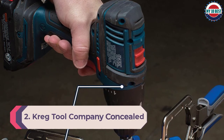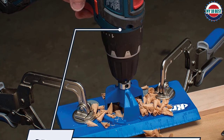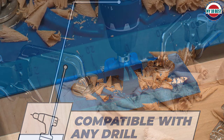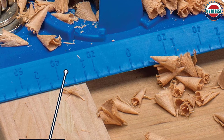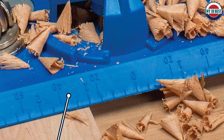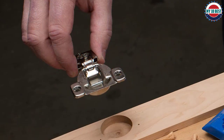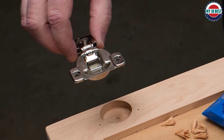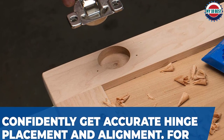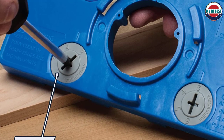Number 2: Kreg Tool Company concealed hinge jig. Kreg, one of the world's leading jig makers, does not disappoint with this high quality precision cabinet door hinge jig. It is made from tough glass-filled nylon and designed to cut holes for standard 35mm cabinet hinges, often called Euro hinges. Two cams, adjusted by a screwdriver, allow the jig to be offset 3mm, 4mm, 5mm, or 6mm from the edge, suiting different hinge lengths and both framed or frameless doors. A scale along the longest edge allows for quick alignment, and the jig is then clamped in place. The tungsten carbide cutter fits any power drill and has a built-in depth stop to prevent drilling through the cabinet door.